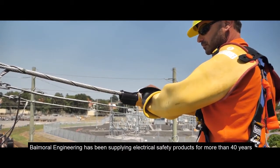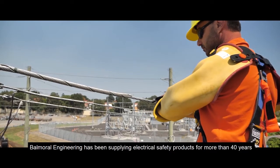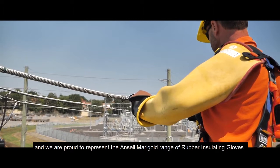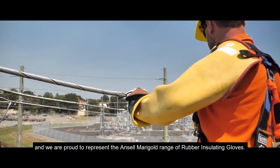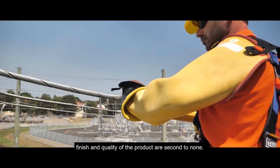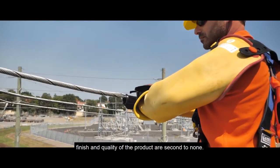Balmoral Engineering has been supplying electrical safety products for more than 40 years, and we are proud to represent the Ancel Marigold range of rubber-insulating gloves. Trusted by utility companies and contractors the world over, the fit, finish, and quality of the product are second to none.